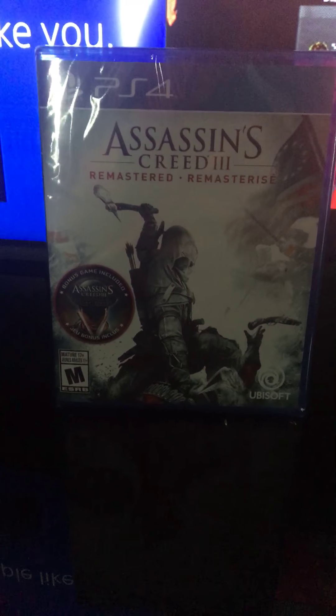It's rated Mature 17+, so you gotta have an ID to get this game. Right here is the case — it says Assassin's Creed 3 Remastered PS4.